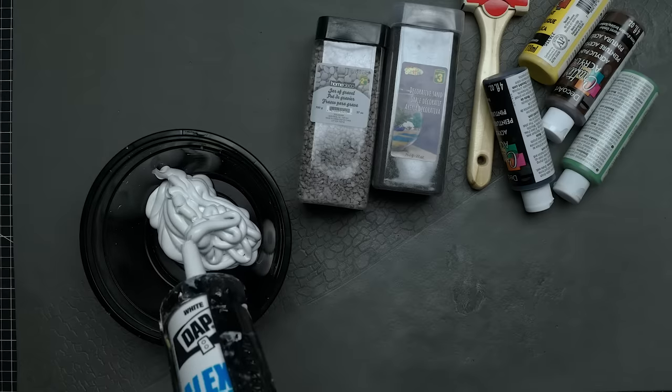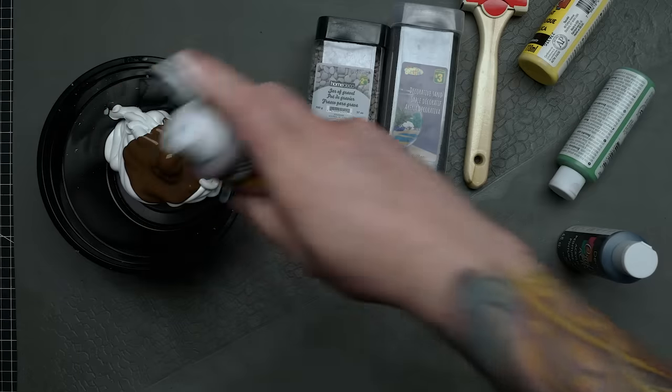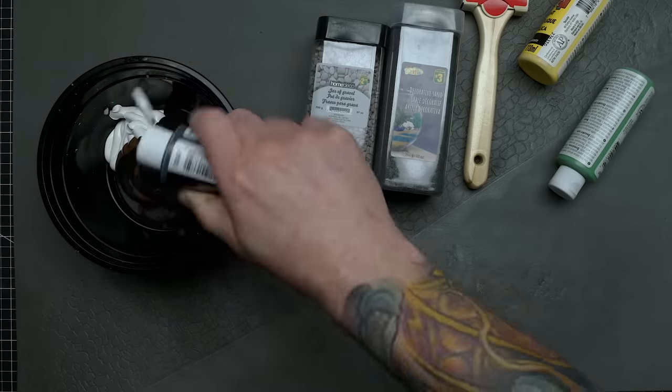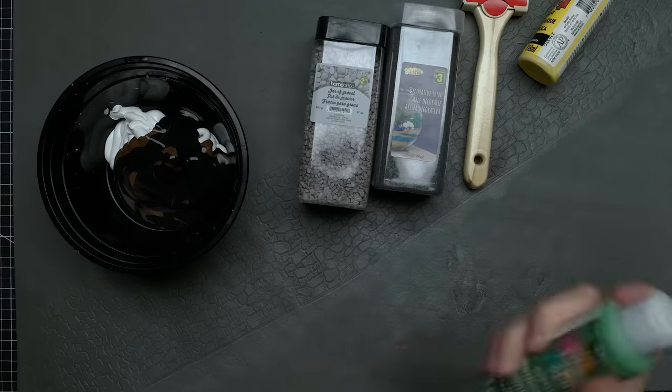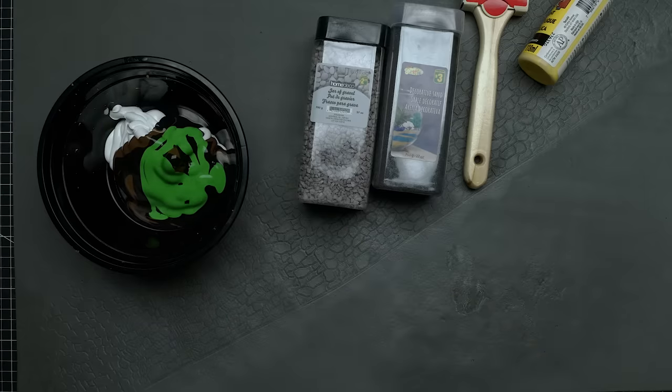The one ingredient I couldn't get there is latex caulking. That's fine though — this stuff is easy to find at any big box or hardware store and it's very cheap. There's no magic recipe for this, it's cooking not baking, and the ratios end up being different every time I do it, which is completely fine.